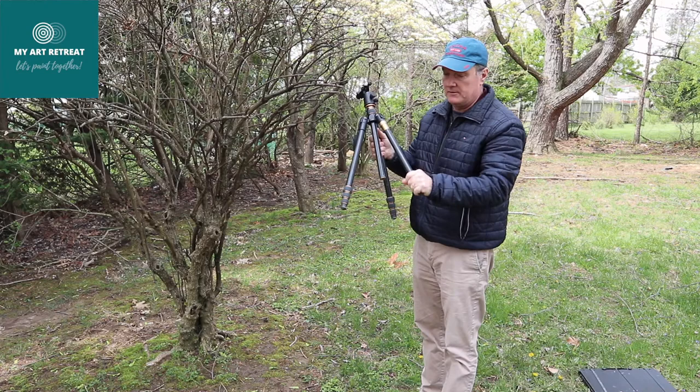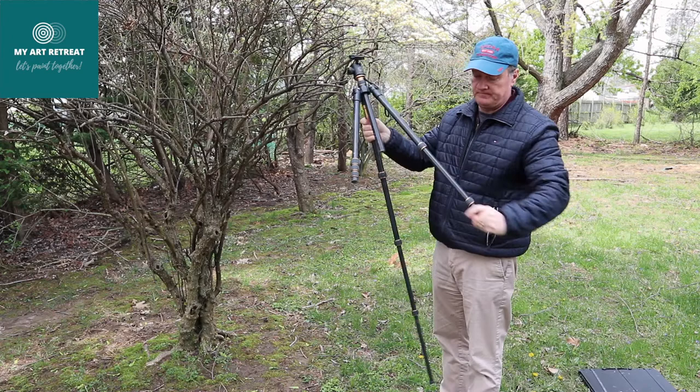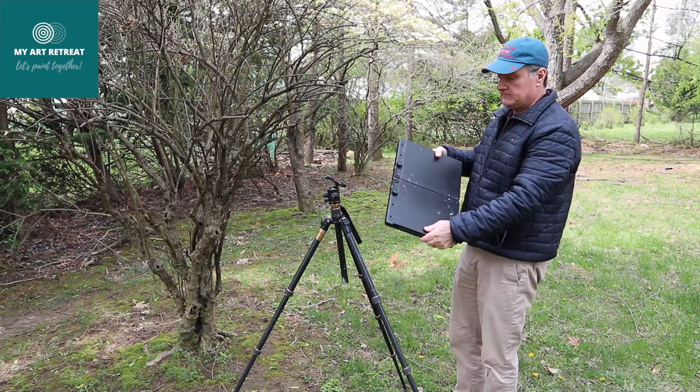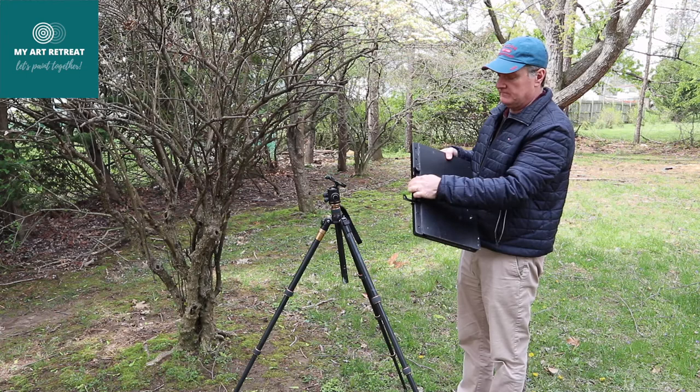The unit comes with two pieces — the actual palette, which I'm holding right now, and it's very easy to operate. All you have to do is untie two knobs which hold two brackets, stretch them out and tie them back, and then just drop the unit between the legs.